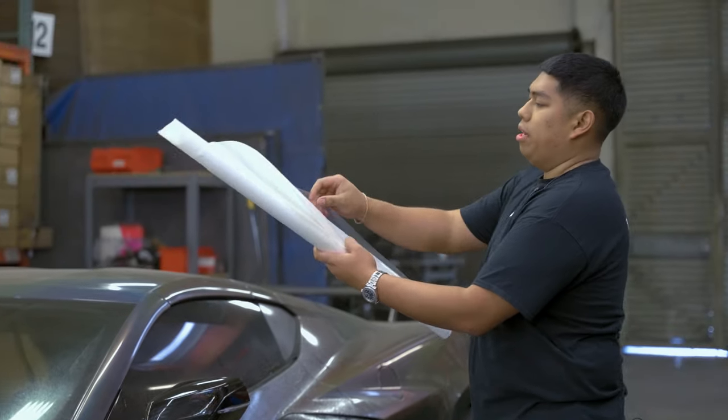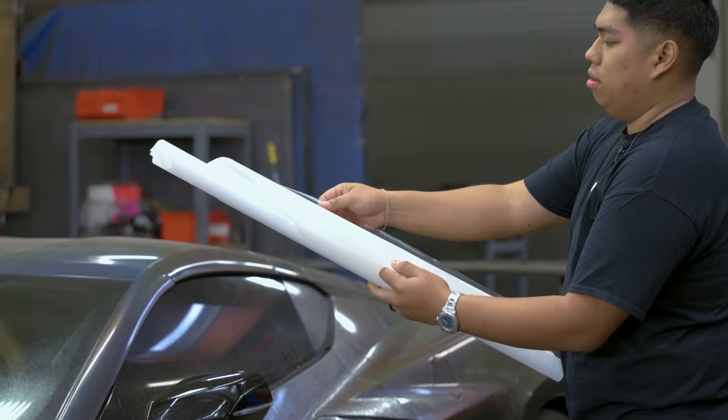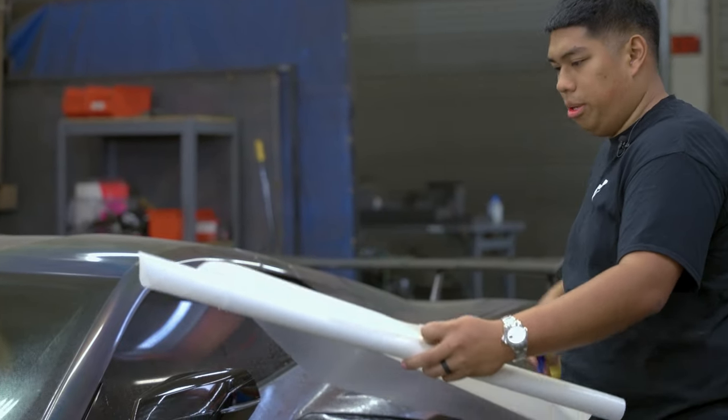Once we've got that, we're gonna back roll our film — so separate your film. We're gonna work front to back, so go ahead and roll it up, start peeling. Spray as you peel.